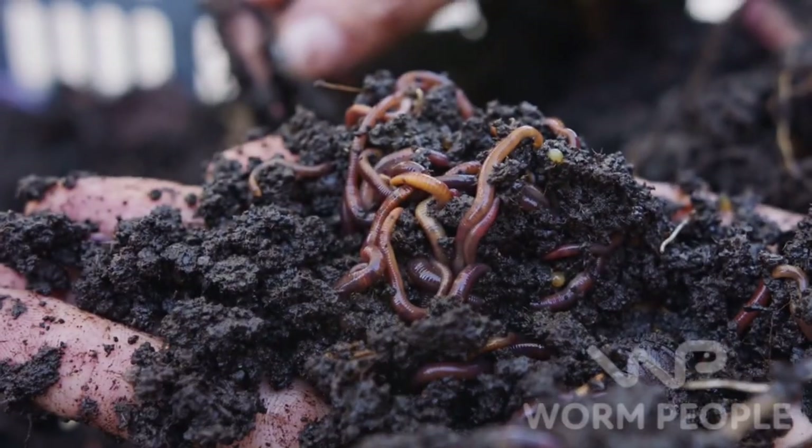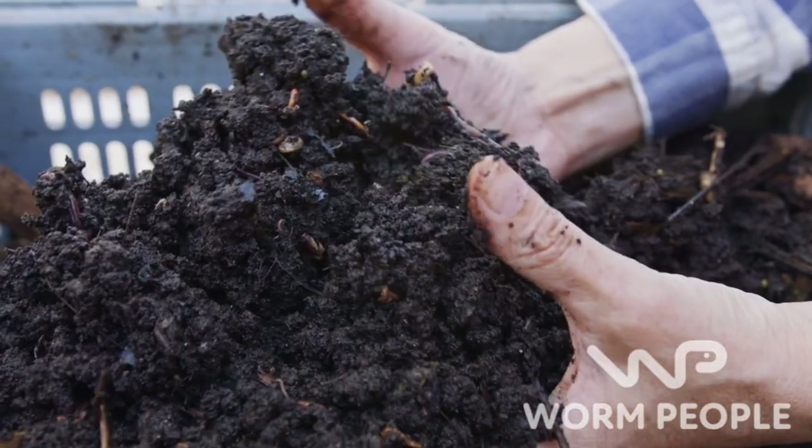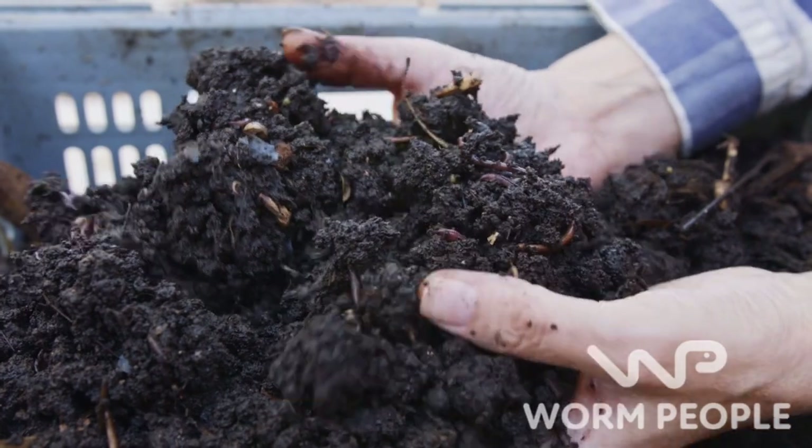Sauteed in butter with a nice crisp hamburger next to it — my goodness. Come on over with me and I'm going to show you how I start my seedlings using worm castings, and I use a lot of them too.